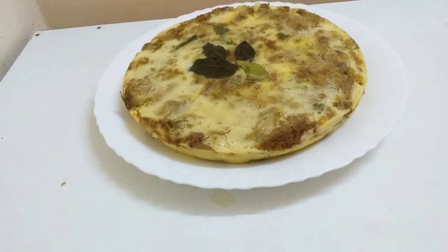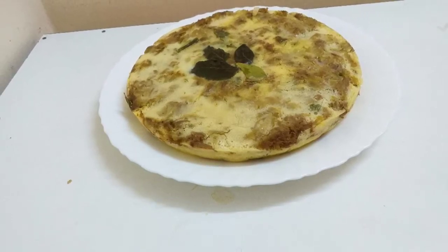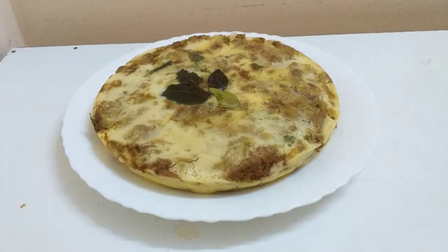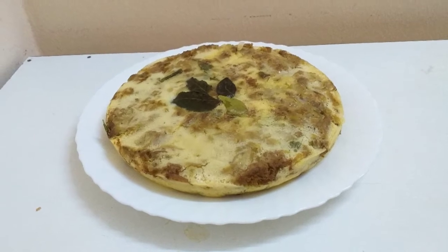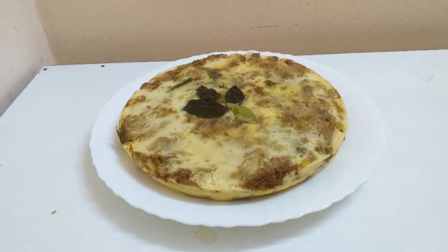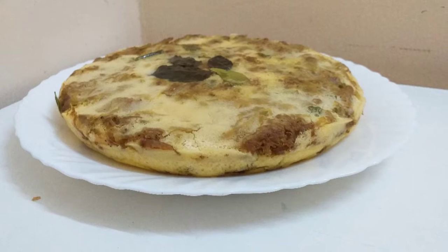I am going to eat a snack in the evening. I am going to eat a pancake.